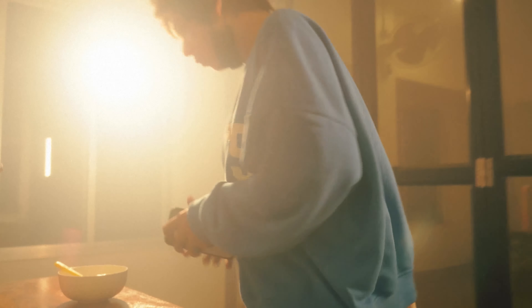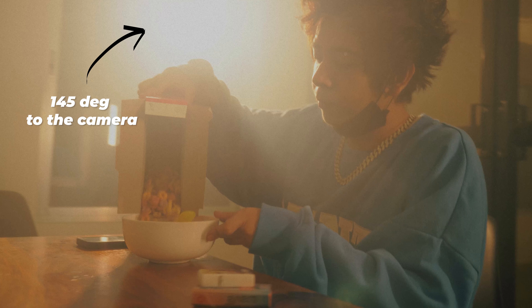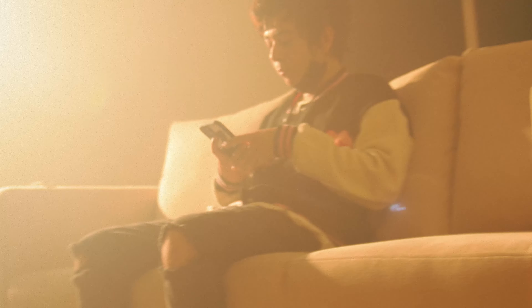Now the placement of the light — basically, where exactly to put the light. It's simple: just put it 145 degrees to the camera and put the subject in between. The white walls in this scene came in handy, acting as a reflector and giving a subtle fill to the subject.